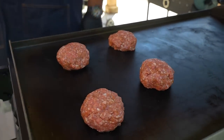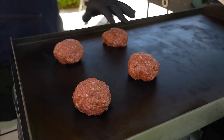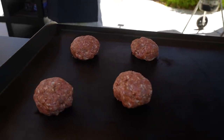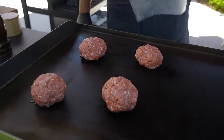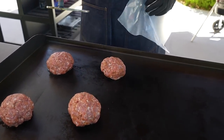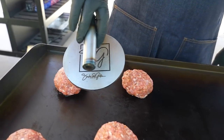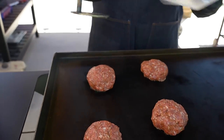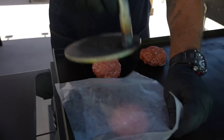Now I'm going to let it sear just a little bit. You can form your patty however you want, but I'm going to use a piece of parchment paper and my press — it's got my logo on it. I let it sit for about 10 to 15 seconds and then I go ahead and give it a press.